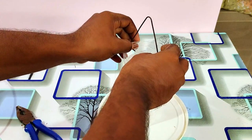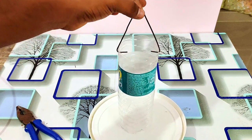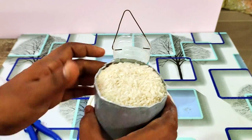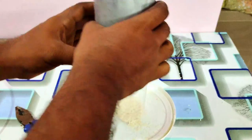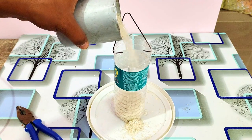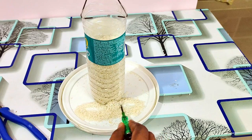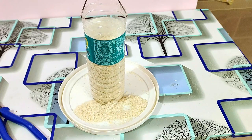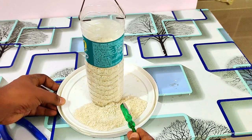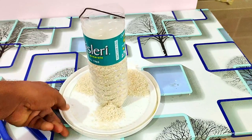It is a very simple thing to do. I am going to fill the body. You can see that the rice will automatically be available to the birds. Now I am going to add a little bit of rice. I am going to put the rice on the bottom line so you can see it.